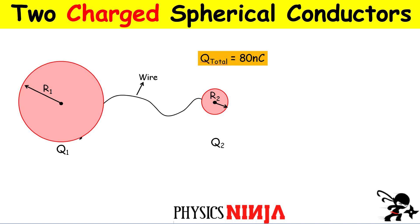Regardless of where the charge was initially, we have 80 nanocoulombs of charge — that's the total charge of the system. Once it was initially all on sphere number two and I connect a wire to it, that charge doesn't want to stay there anymore; it wants to redistribute itself. So the final charge will be Q1 for sphere one and Q2 for sphere two.